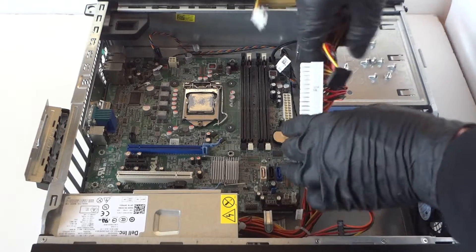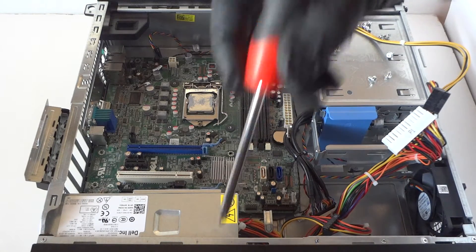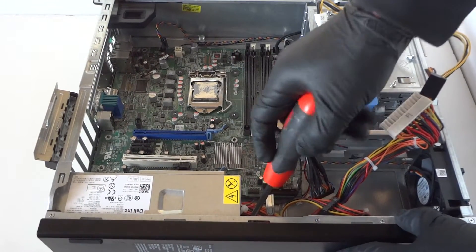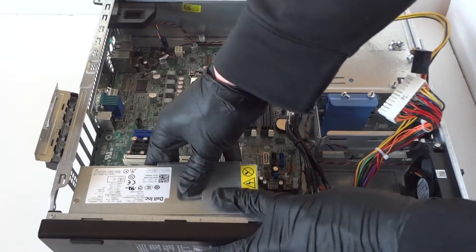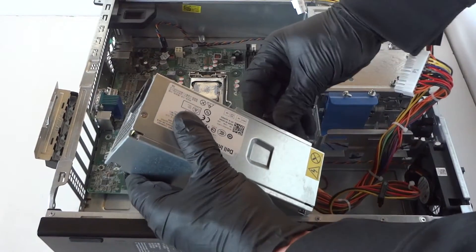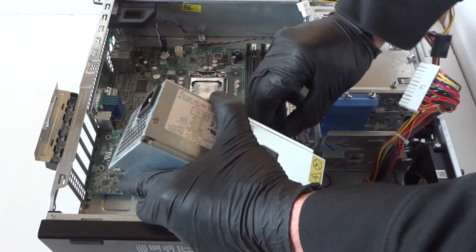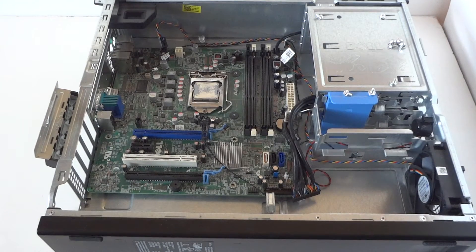We want to first remove the power supply before removing the motherboard. Get the wires off so nothing's connected. There's another secure clip right here on the bottom — press it down with the screwdriver to release the lock for the power supply. There's also a heat sensor for the power supply to disconnect. Now remove the power supply.